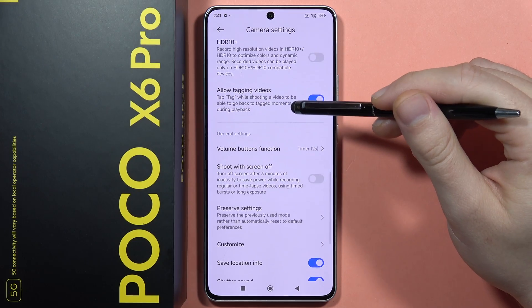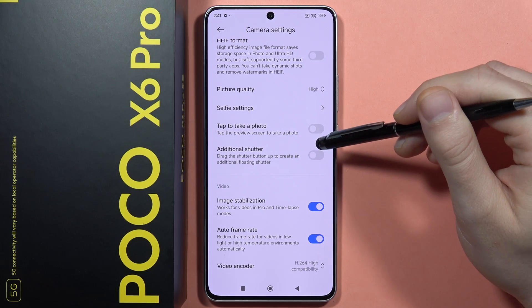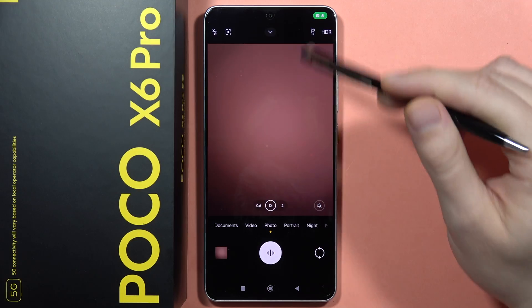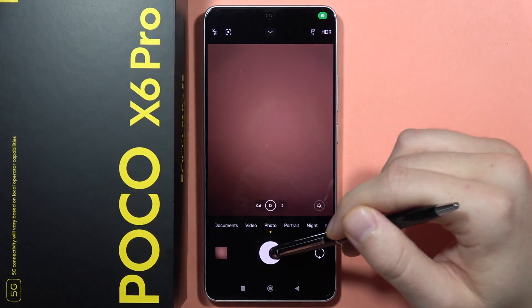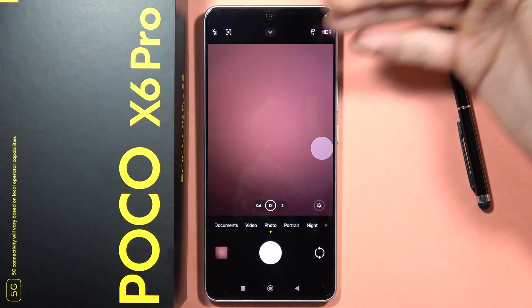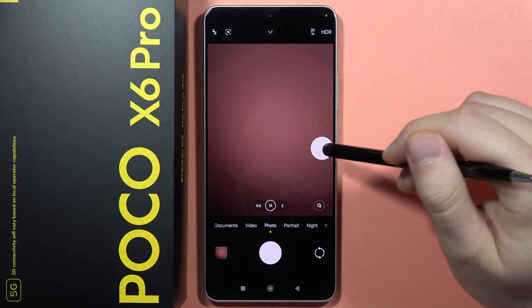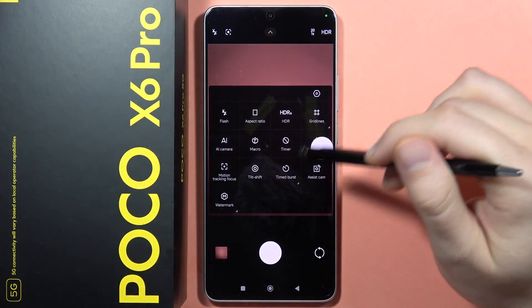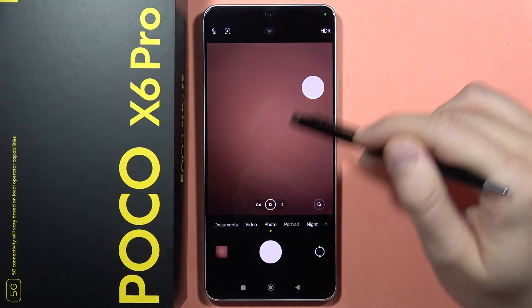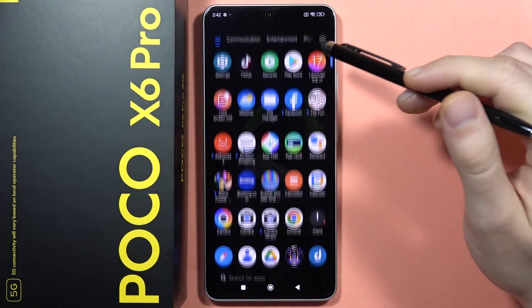When you open the camera settings, you can find another useful option — the additional shutter. If you're using only one hand and you have small hands and can't reach the bottom shutter, you can add this floating shutter wherever you want and take photos with it. If you want to bring it back, just drag it to the main shutter.